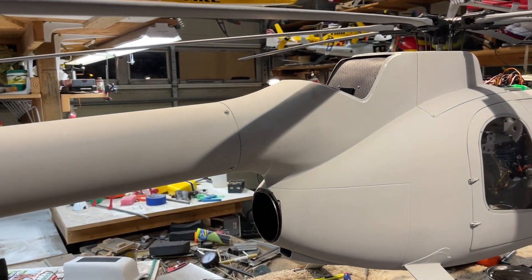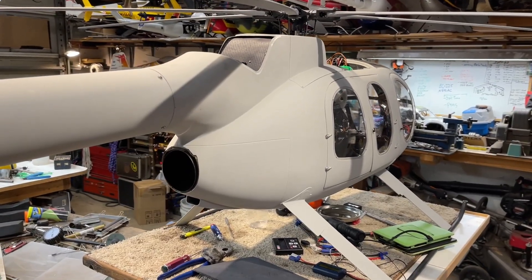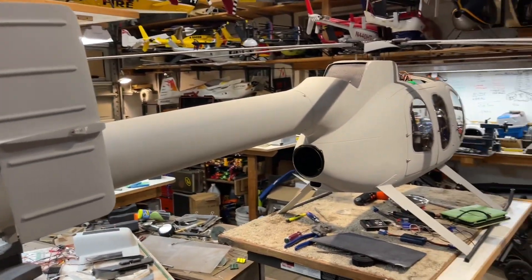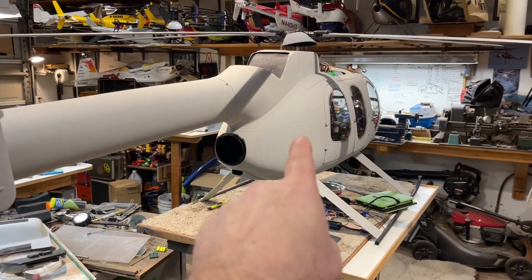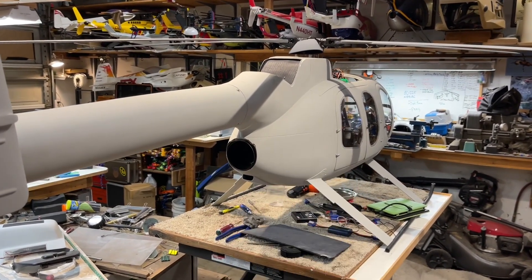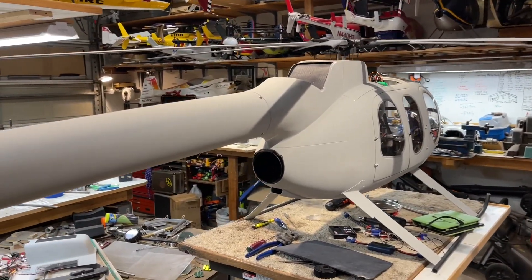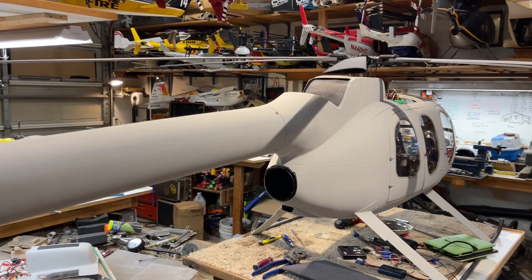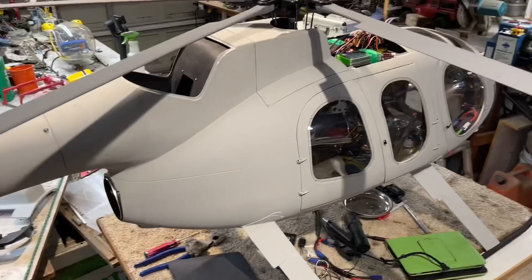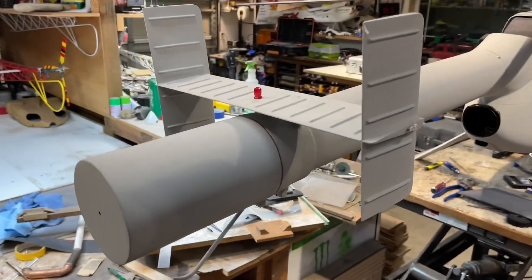The big drawback is that the EDF sucks up 1,400 milliamps per minute, so I don't get much flight time out of a 6,000 milliamp 12S system. I can fly three times over with the turbine on jet fuel compared to that. We're going to get some bigger packs. Right now this thing is drawing between 120 and 130 amps in a hover out of ground effect. It's large, it's heavy, but it is kick-ass.